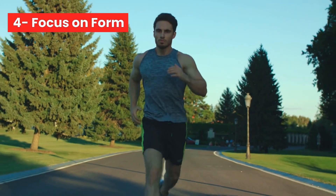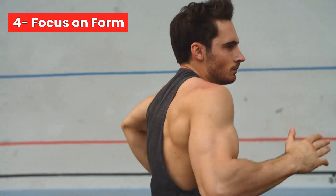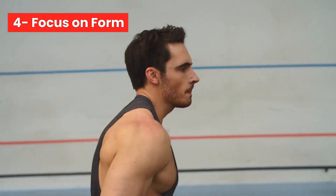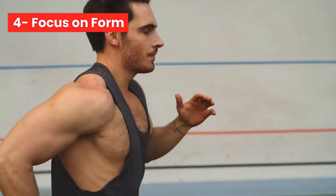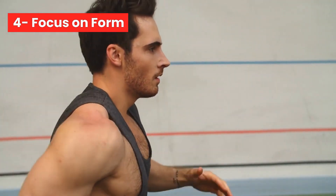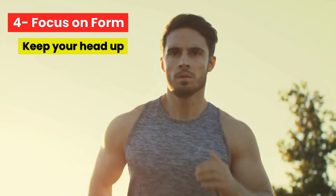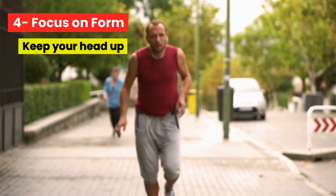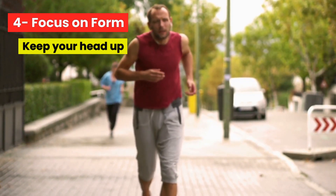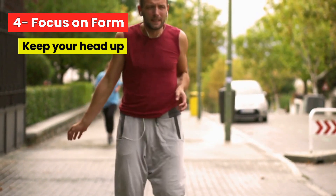Number 4: Focus on form. Good running form can help you run more efficiently and prevent injury. Keep your head up, shoulders back, and arms at a 90-degree angle. Keeping your head up is one of the most important things to do while running. When you tilt your chin down or look down, it puts stress on your neck and shoulder muscles, which can lead to tension, restricted airway, and fatigue.